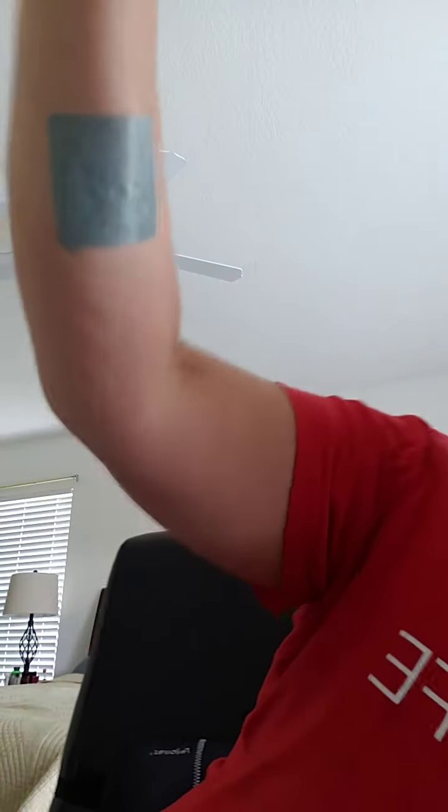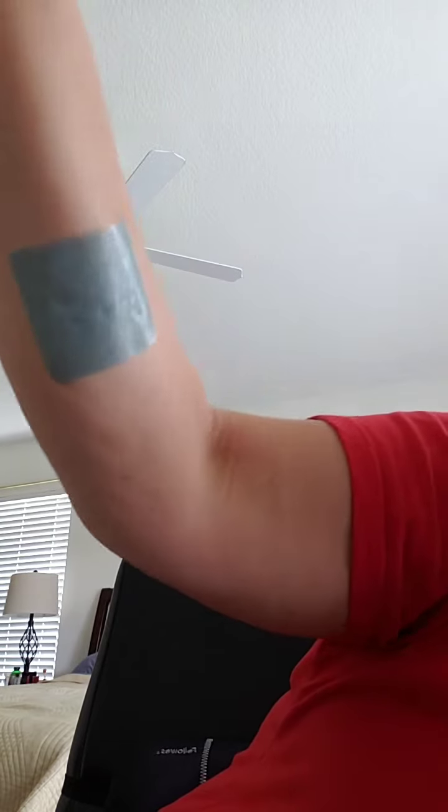I didn't get it on quite straight, but this is how it looks on. I like to put it here on the forearm because it just doesn't get bothered by things, even when I'm sleeping. I've tried putting it on my chest — it works really well there — but when I sleep on my side it kind of scrunches it, so I prefer not to do that just because of the sleeping.